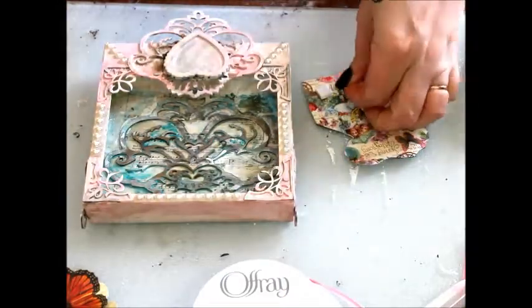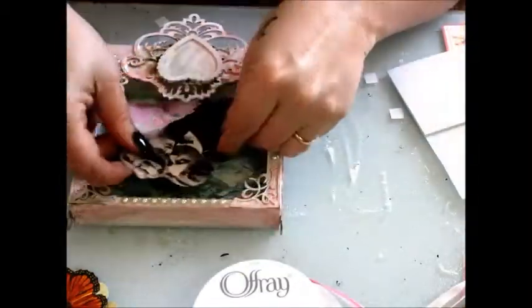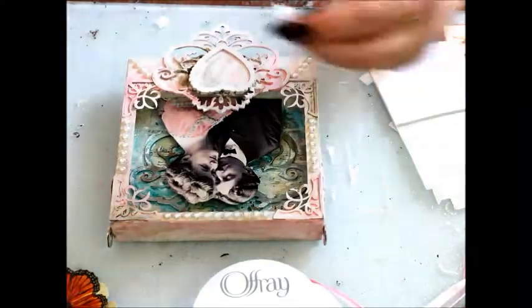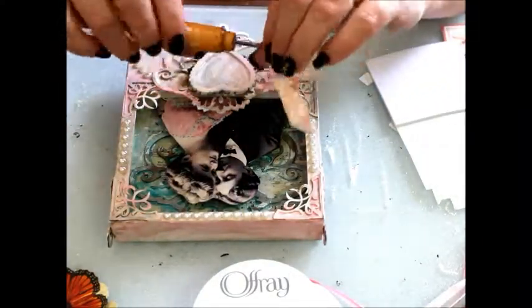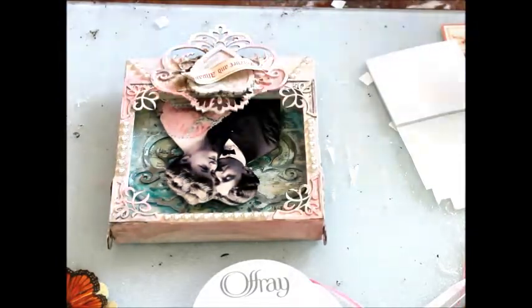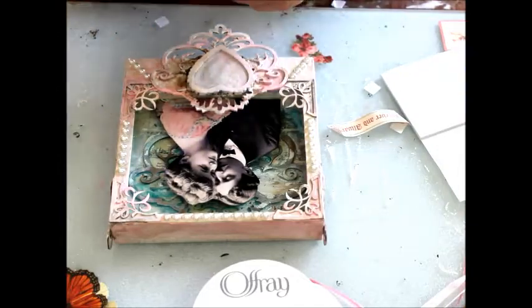I fussy cut a vintage image from TheGraphicsFairy.com and I'm applying some foam squares to provide some depth. Some paper flowers and romantic words from Graphic 45's Sweet Sentiments are added.